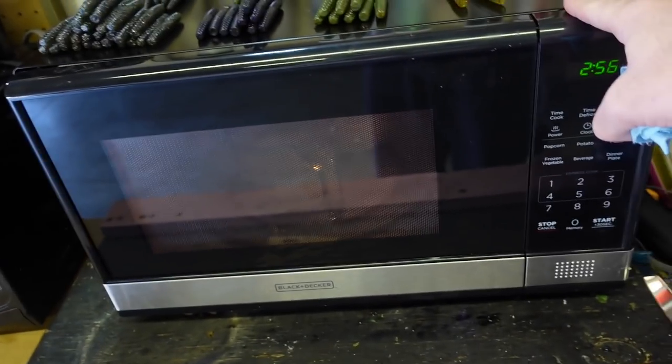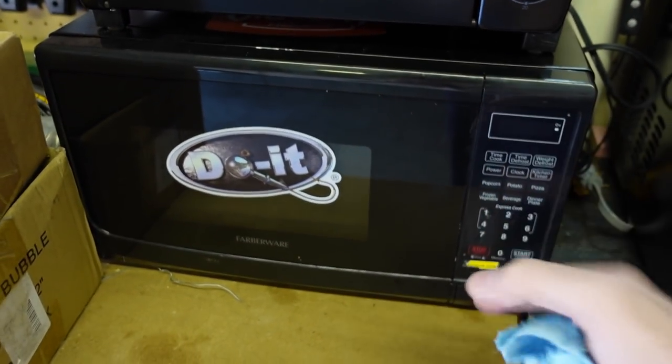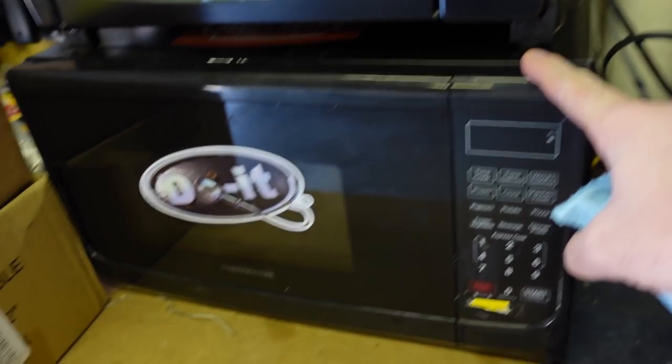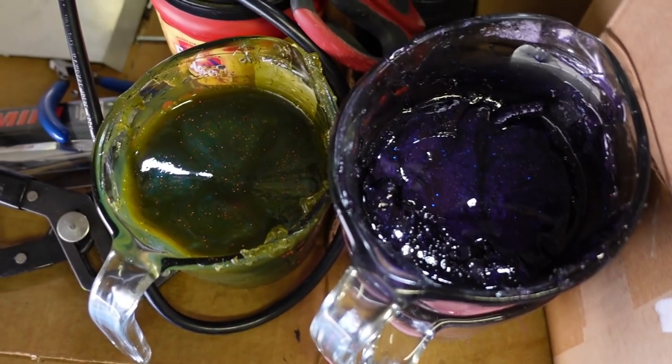I did get a bigger microwave — this is a thousand watt. The old little guy over here is 700 watt. We'll keep both in case I'm making baits with someone else. You can see the size difference. The thousand watt definitely has more power. Three minutes wasn't quite enough with two containers in there, so I put it on for a couple more minutes while we figure out what colors we want.